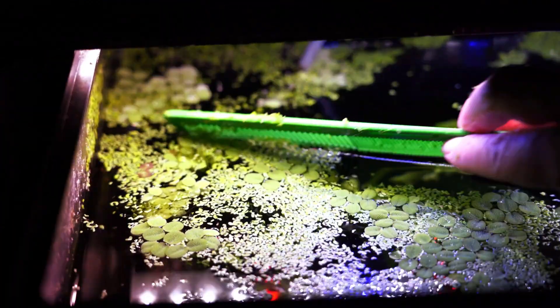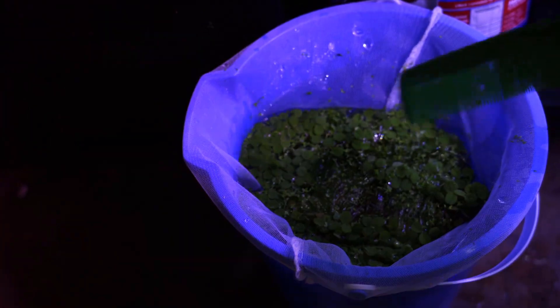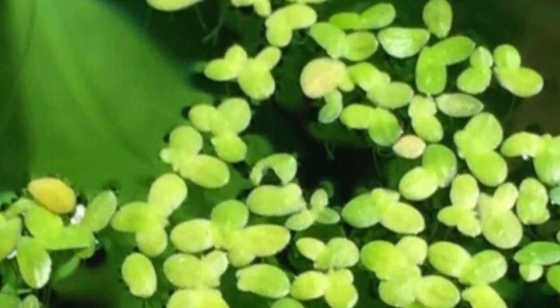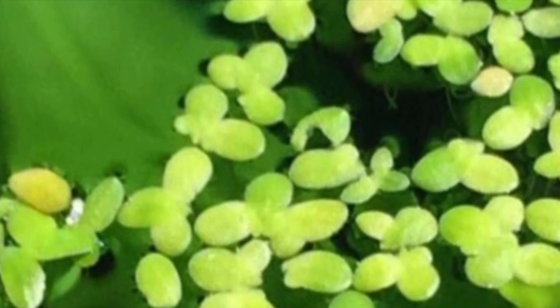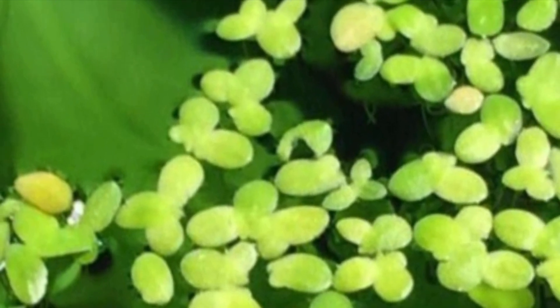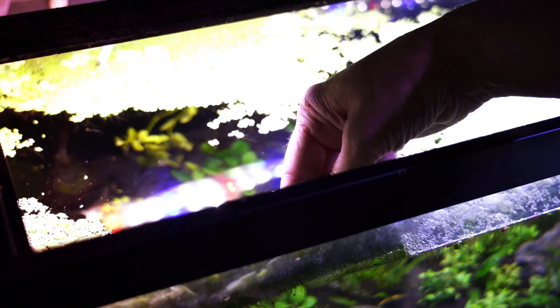Monitor your water quality. Duckweed absorbs nutrients, which can lead to nutrient imbalances or sudden die-offs if left unchecked. Test water parameters regularly and adjust as needed. Do your best to prevent overcrowding — keep duckweed at 50–70% surface coverage to allow light penetration and maintain a healthy aquarium ecosystem. Snails and fish may eat duckweed, which is generally beneficial, but could hinder its growth if populations aren't balanced.